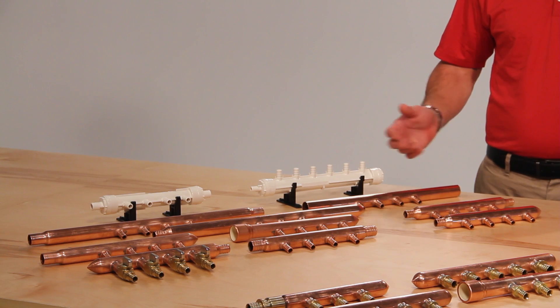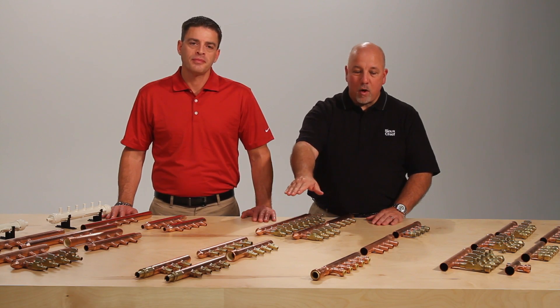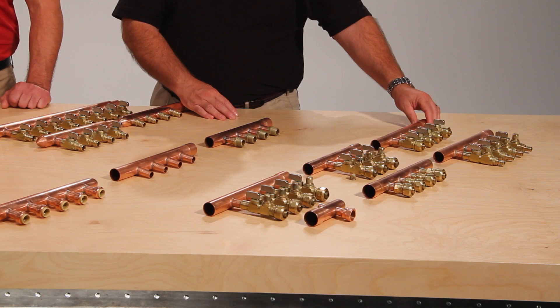Such as ASTM F2159, F1807, F1960, F2080. Specialty connections such as male iron pipe, sweat, and push fit connections.